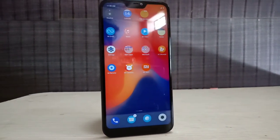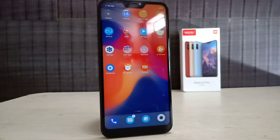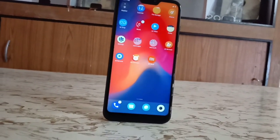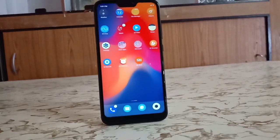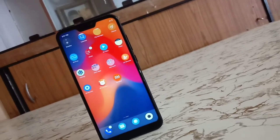First, Xiaomi's budget notch phone — but the Snapdragon 625 is not the first one. So guys, this is the Redmi 6 Pro, recently launched as Xiaomi's latest smartphone and notch phone. This unboxing will cover initial impressions. So without any further ado, let's get into the video.